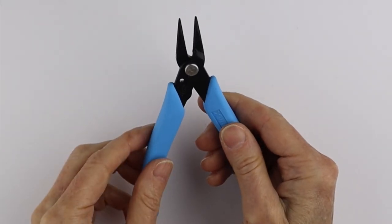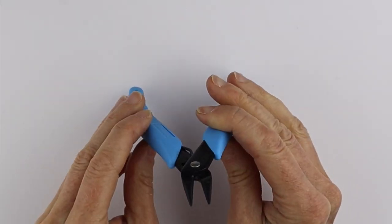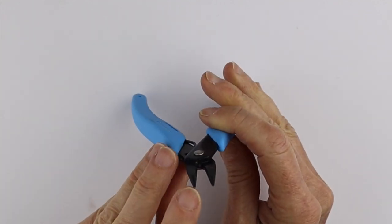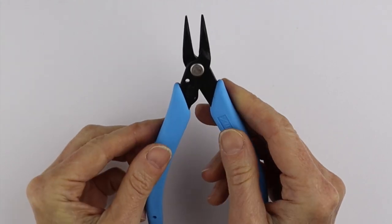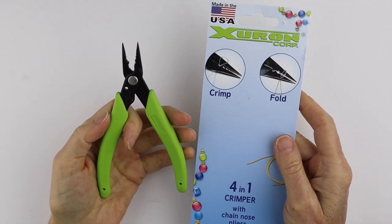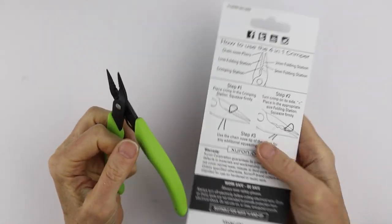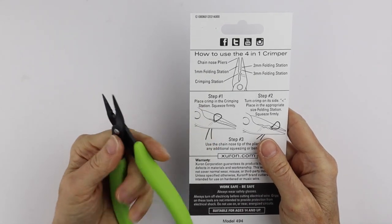The last pair of pliers they sent me are the round nose pliers — these are number 488 and they seem to have nice fine tips on them. They also sent me these four-in-one crimpers with the chain nose tip and with instructions on the back.